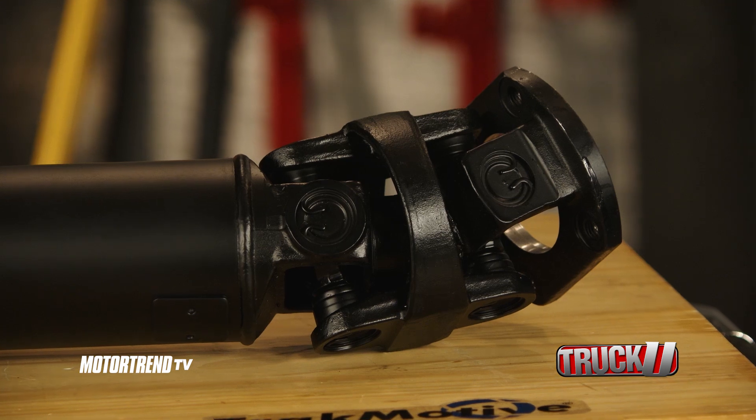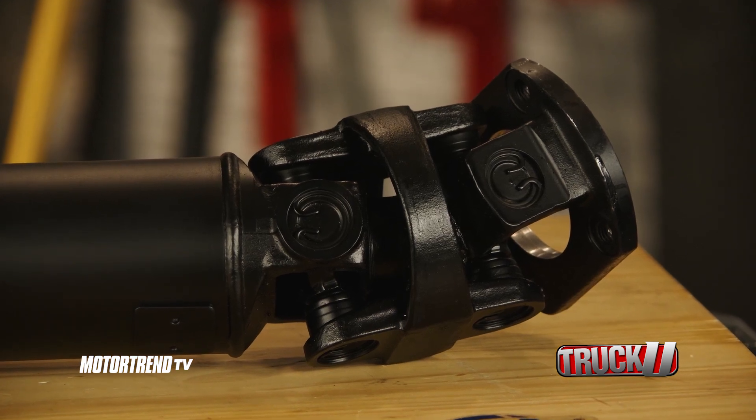TrackMotive is known for premium drivetrain components, and the TrackMotive drive shaft assemblies are no different. With premium forged U-joints that are maintenance-free for the life of the shaft.